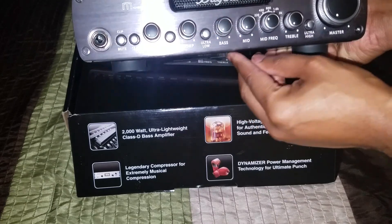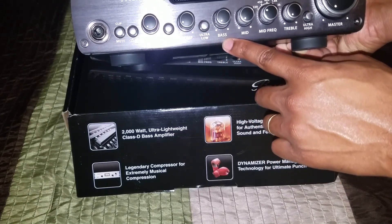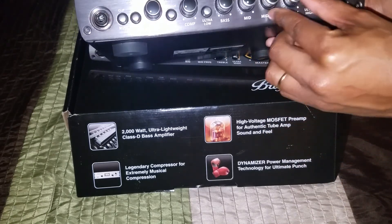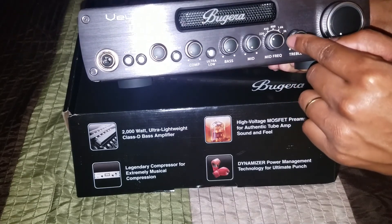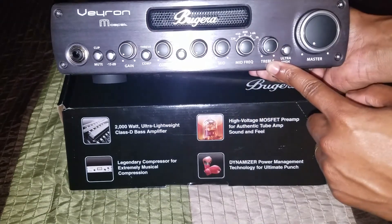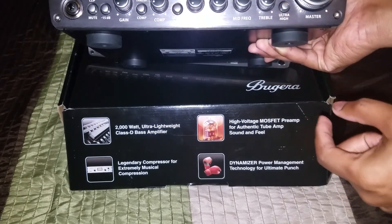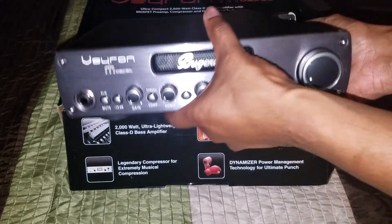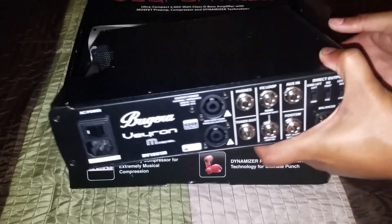Then you have your compression knob right here, and you have your ultra low, your bass, mids, and mid frequency — which you can adjust. It looks like it says 220, 450, 800, 1.6k, and 3k. Then last but not least you have your treble, then your ultra high, and then your master volume right here. You got your fan on the side.